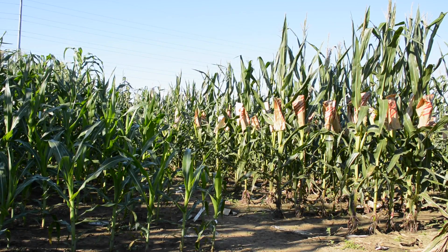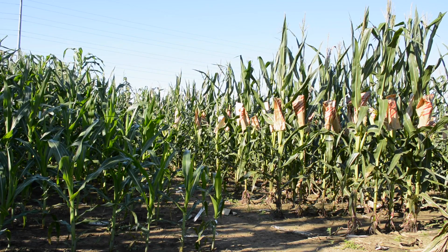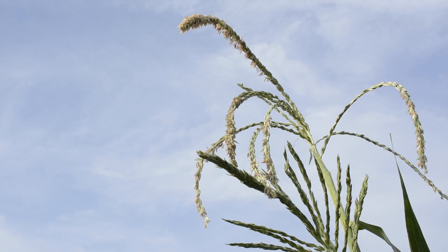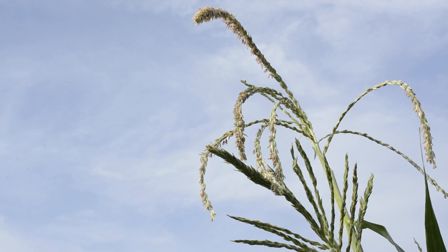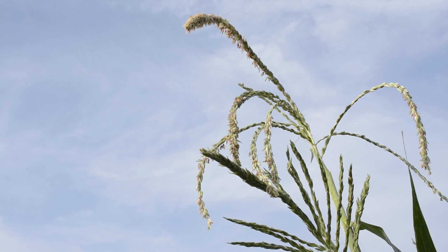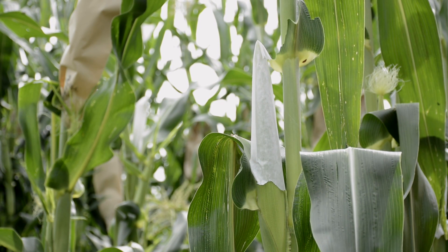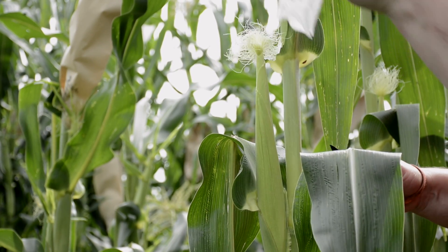As the plant develops over time, we can determine whether we're ready to make a pollination. On the first day of making an actual pollination, you need to look at the tassel to see whether there is pollen available. When there's pollen, you know you can make pollinations. You also have to look at the recipient female to see if the silks are available. When you know that you have tassel and silk ready, you can set up a pollination.